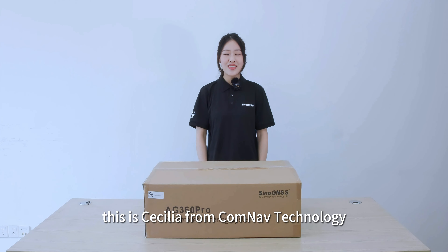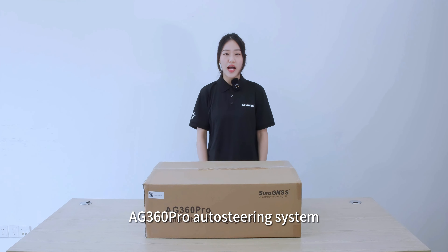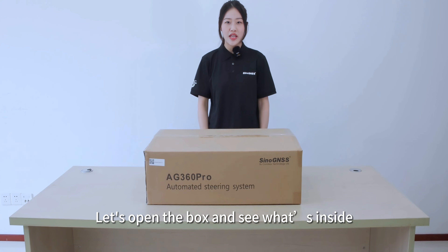Hello everyone, this is Cecilia from ConnectTechnology. Today, I will show you something new: the AG360 Pro Auto Steering System. Let's open the box and see what's inside.